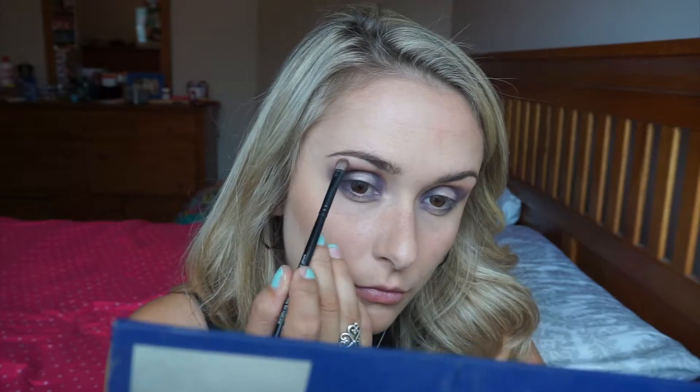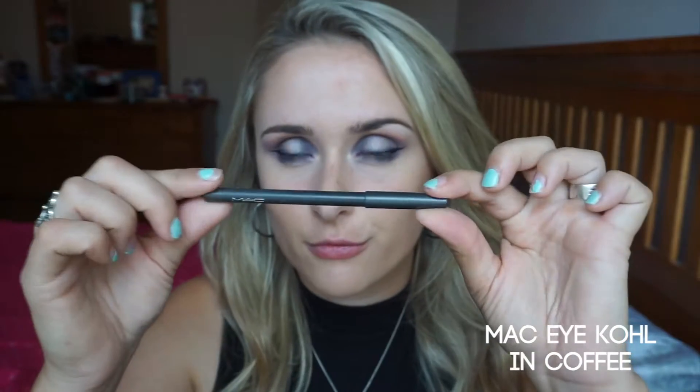Next I'm taking Light from the palette and putting that on the top of my brow bone just to highlight. Next I'm applying a wing and also lining the outer rim of my lower lash line. Now I'm going to curl and apply mascara to my top and bottom lashes.